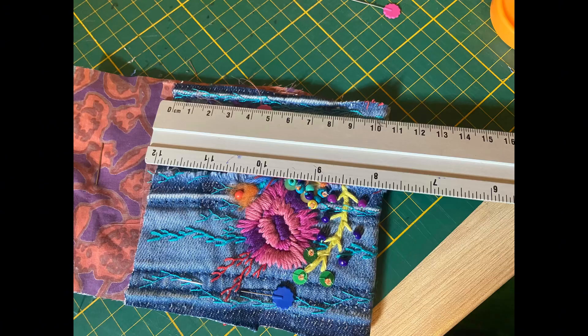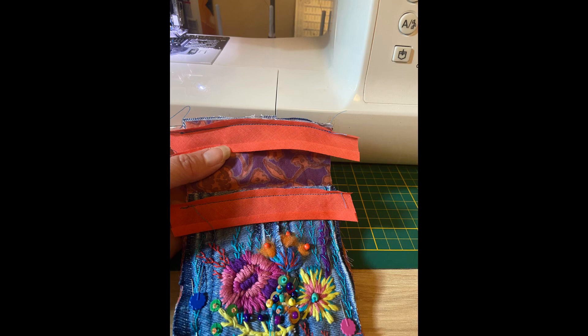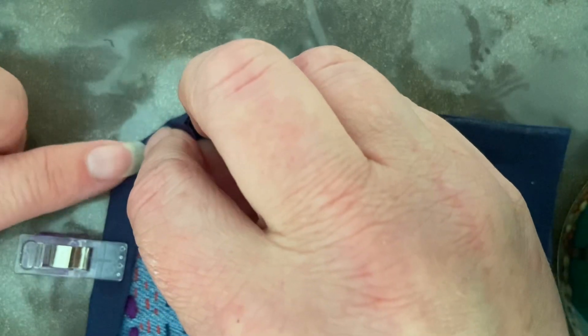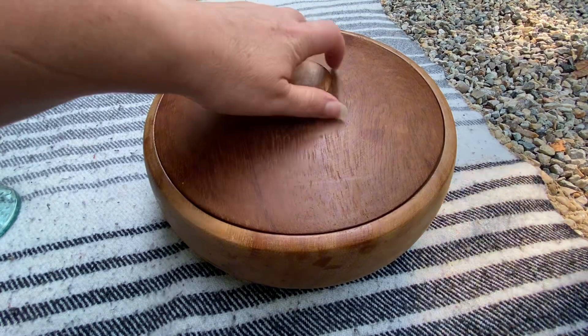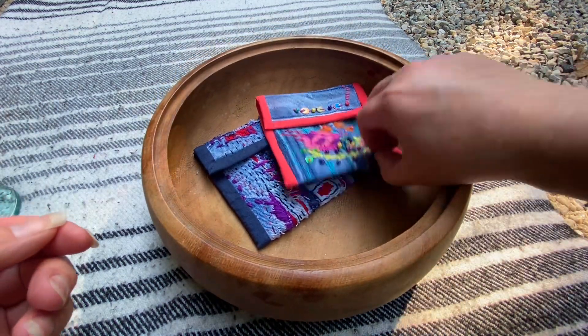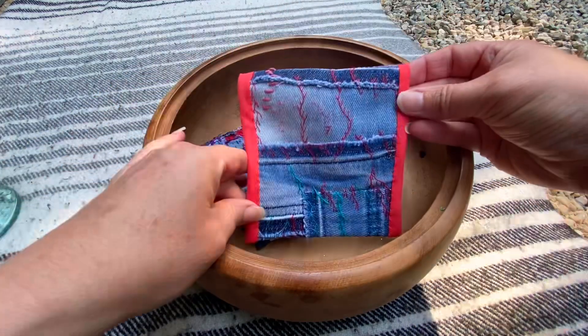I chose a backing fabric, measured it to make sure it was the same at each side, and put some bias binding around this one — machine first, then hand stitch the other side. For the blue one I just cut out a big piece of backing fabric, as I didn't have any bias binding in a colour that would go. I do the corners like this and stitch it down by hand as well. And then this is finished — pearls, sequins, threads, felting wool, a little bit of everything. I quite like this one; I enjoyed doing it anyway.